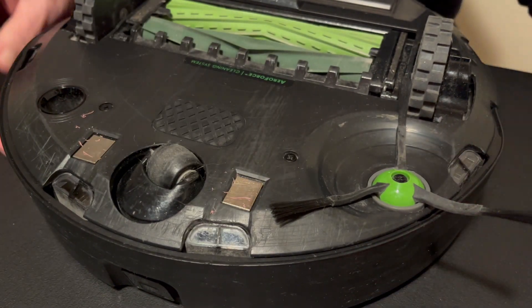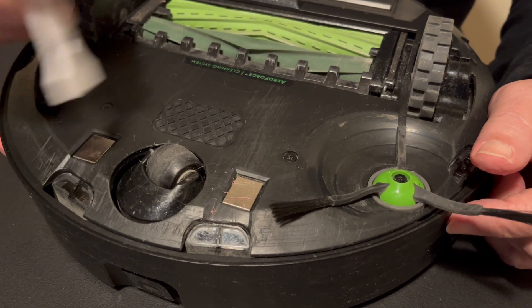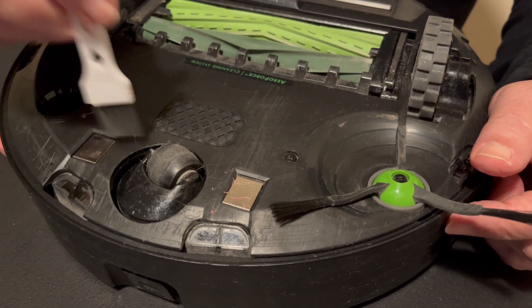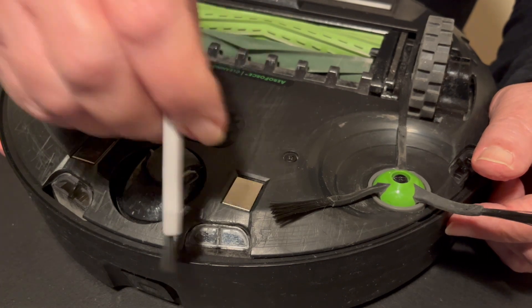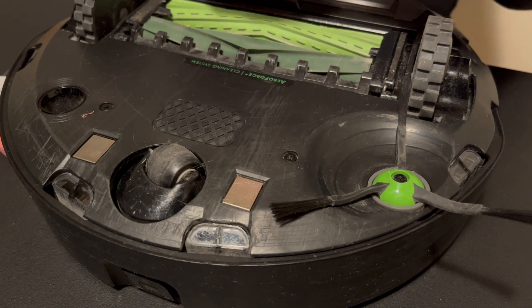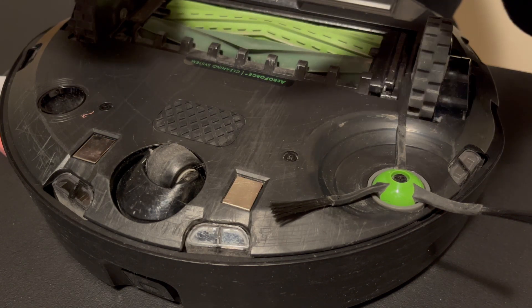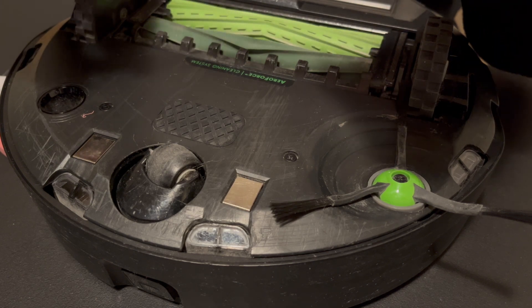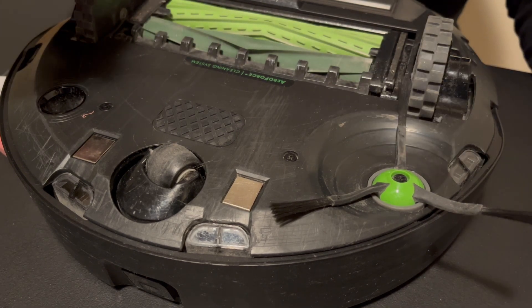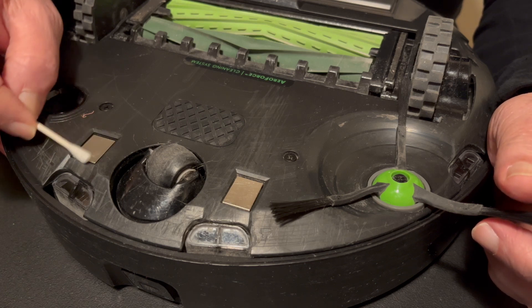Whenever the mouse and the keyboard would quit working, especially in a humid climate. Now, we'll take a brush and clean the debris. Then you take the cotton swab and your denatured alcohol, or you can use an alcohol prep pad, and just make sure all the debris is gone.